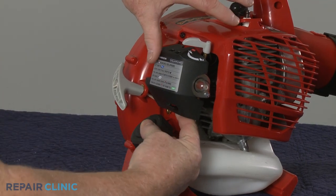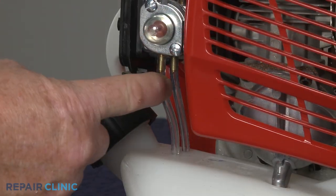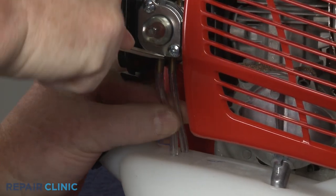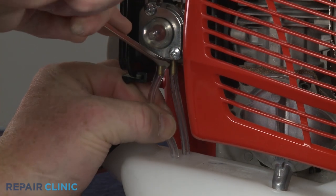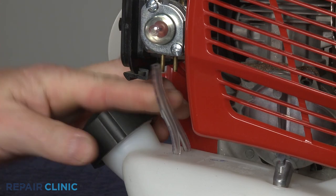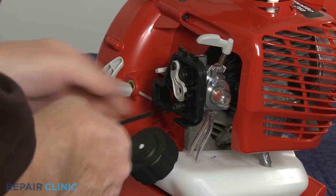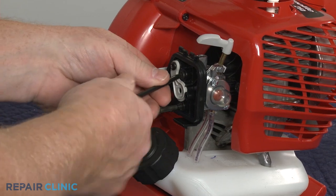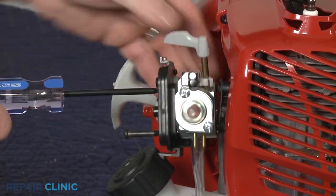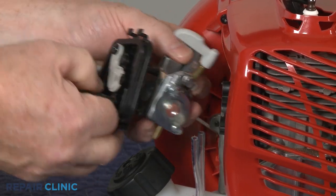Lift the tab to detach the air filter cover. Note the orientation of the fuel lines, then pull them off of the carburetor ports. Use the T20 Torx bit to unthread the two mounting screws securing the filter base and carburetor. You can now remove the old carburetor.